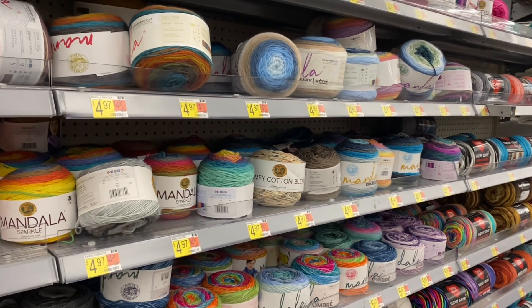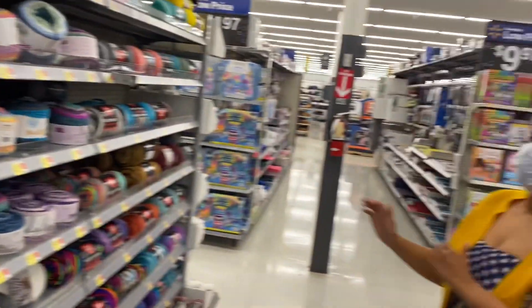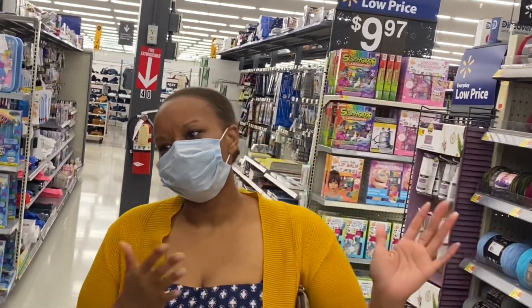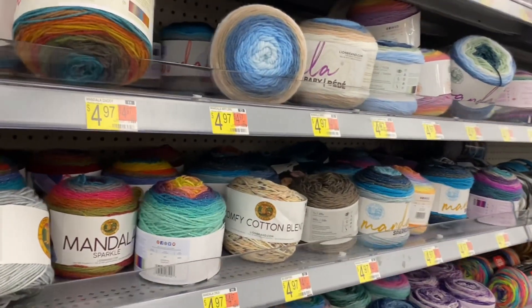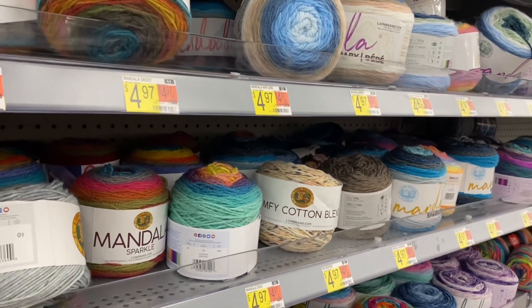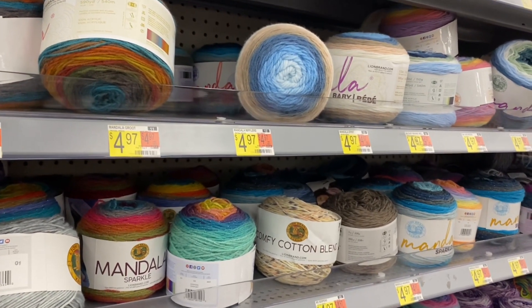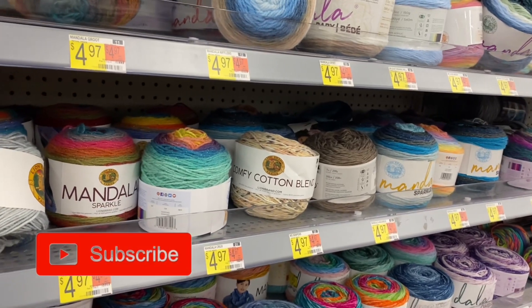Welcome back to another video, Yarn in Second Language. Today we are going to look at some Mandala yarn. Nikki is grooving! We were looking at some summer weight yarn and this caught our eye, so we had to show you guys as well.